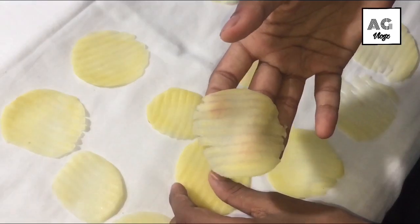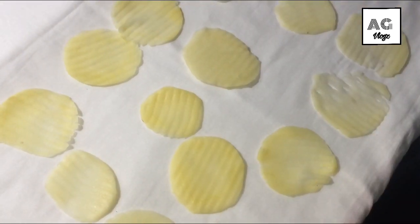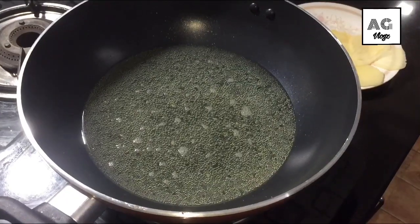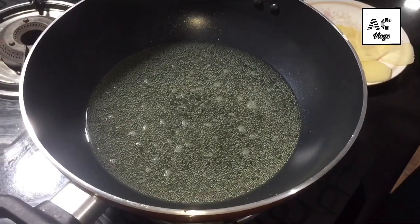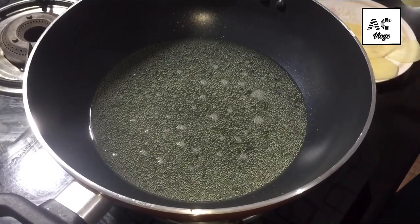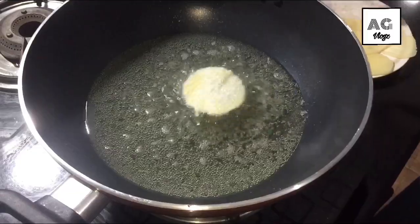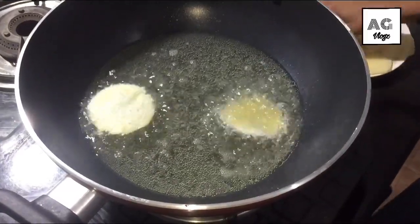Then I am going to fry it. I am going to cook it. Let's put the potatoes into the oil.